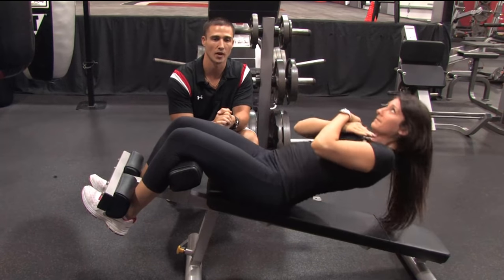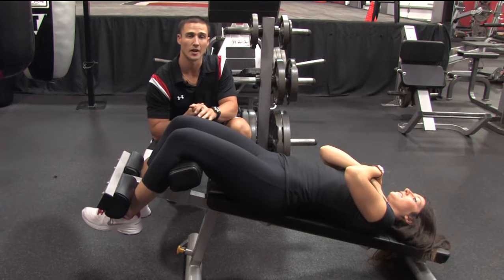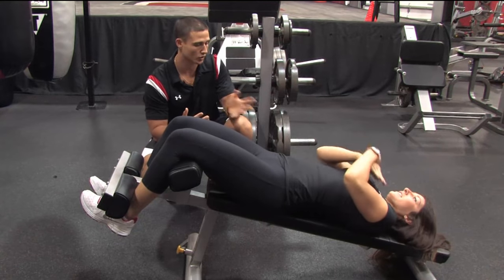Do that one more time so they can see the proper way, and back down. That's the proper way to do the crunch in the front position. Now we're going to show you a rotational crunch, so go ahead and come out.